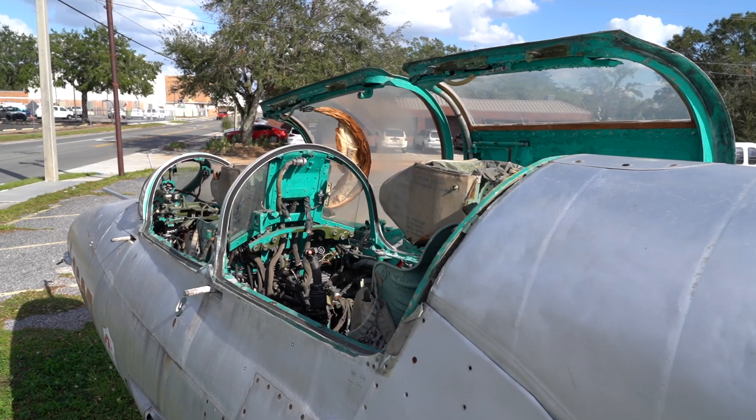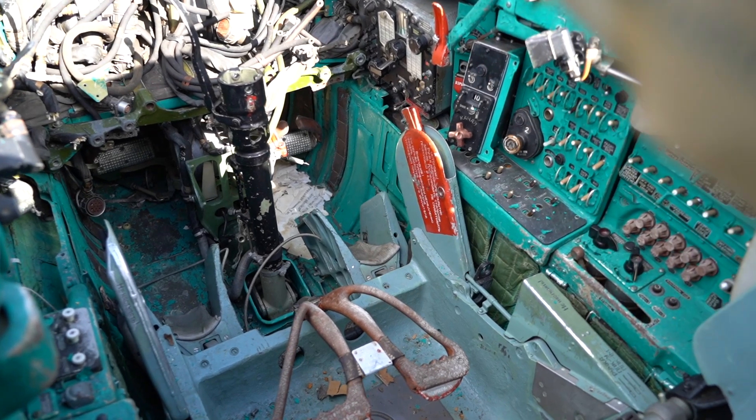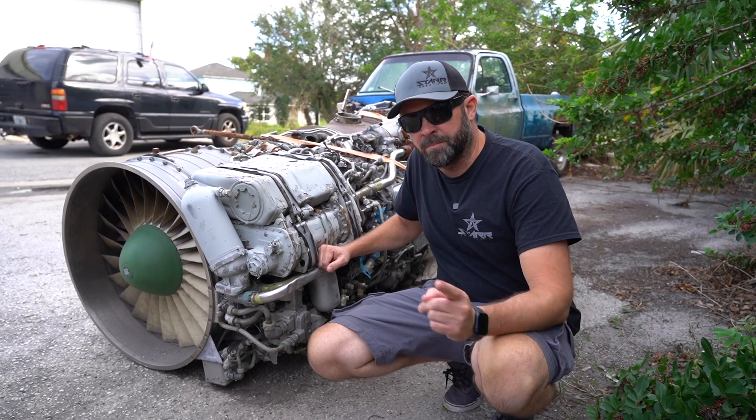It's all there except for the optics, which apparently become radioactive over time so they had to remove those. There's also no propulsion system in the ejection seats, and it came with a zero-hour engine. I don't really know much about that engine, so let's get back to the scan.